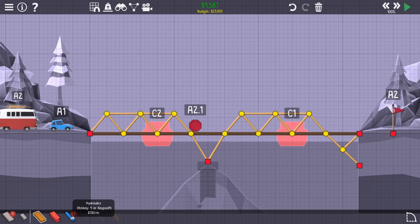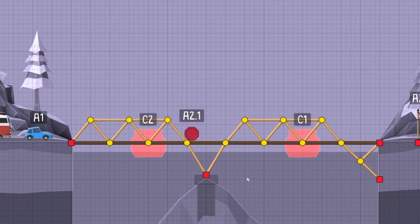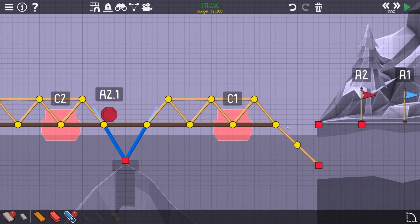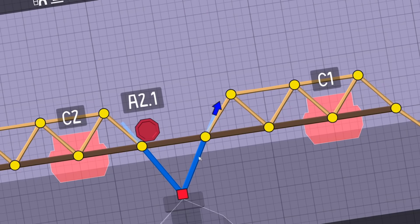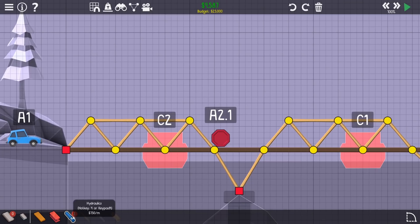I only want to use one hydraulic really. I'm wondering if it's best to lift the entire bridge up - but actually, he stops there doesn't he, so I definitely don't want to lift the van up. That's stupid. Let's undo a bit. The next idea would be a hydraulic in there with a split joint, and probably the same over here.